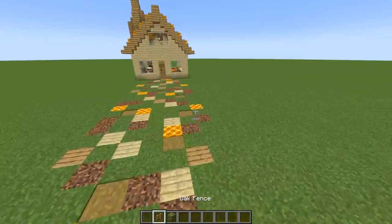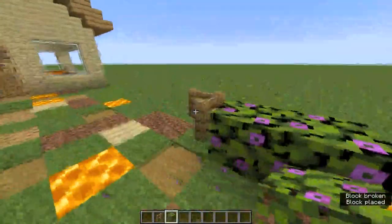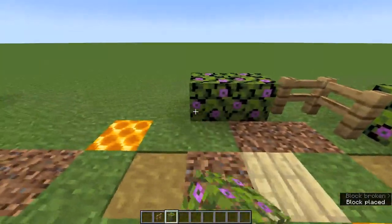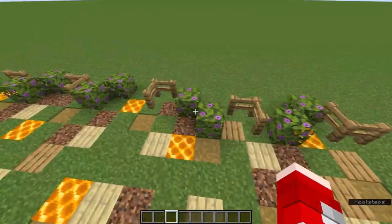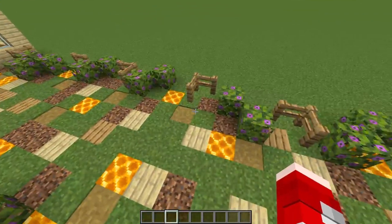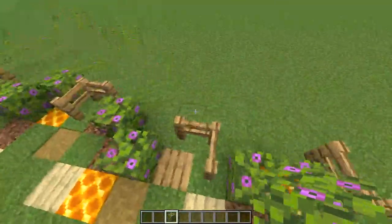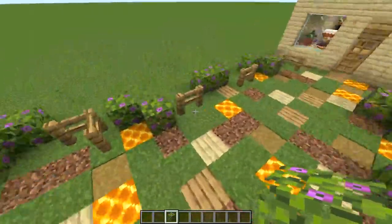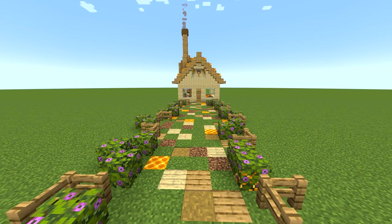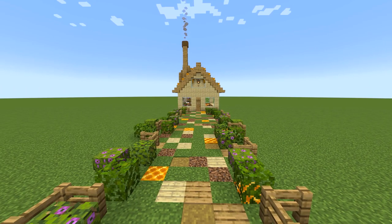Now we're going to go in with fences as well as azalea leaves to make a railing on the side. I add small clumps of fences and then azalea leaves in between. I put the leaves at an angle so they're not too close together. I would recommend mixing it up with the angles, non-angles, and three or two block fences. You can obviously mix in different leaves and azalea bushes — and look at how amazing that looks.